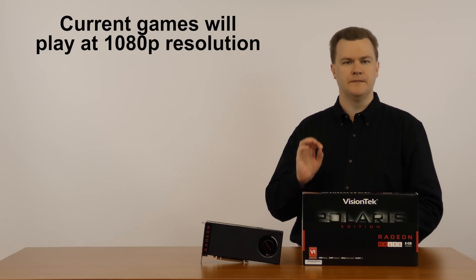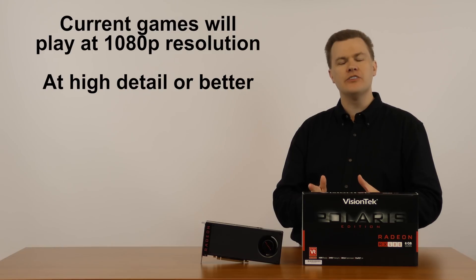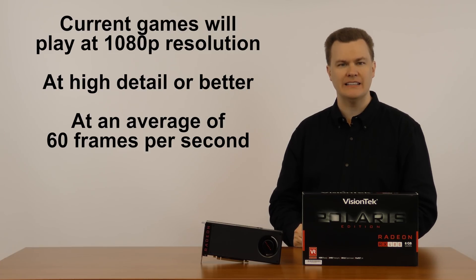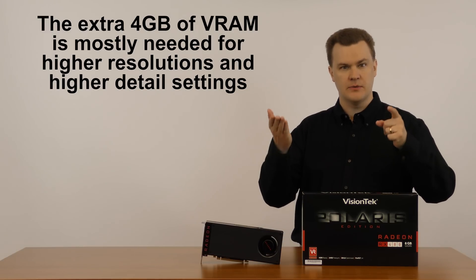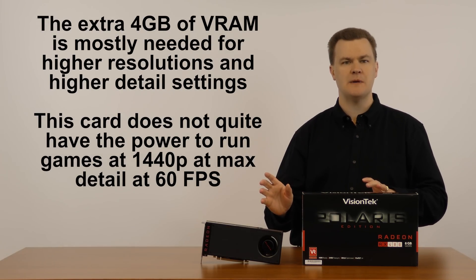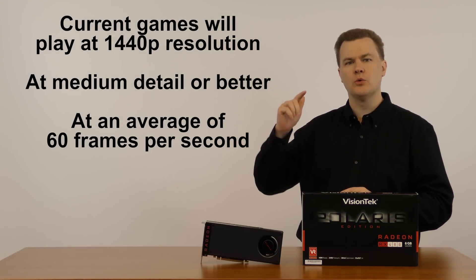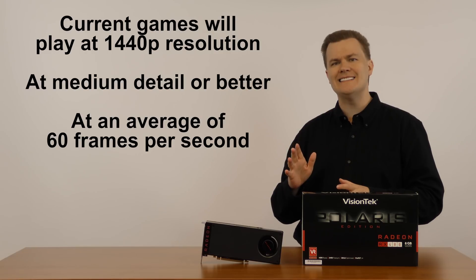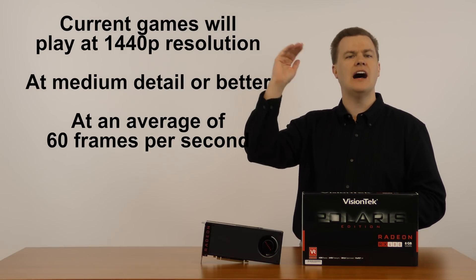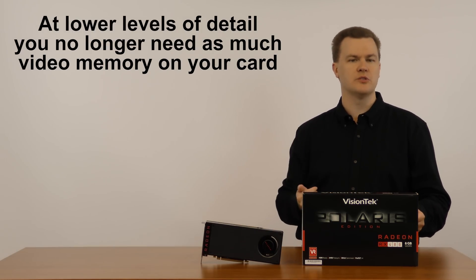All current games will play at full HD or 1080p resolution just fine on this card at high detail or better at an average of about 60 frames per second. Whether you have the 4GB or the 8GB card, it doesn't make any difference. Where you need the extra VRAM is higher resolutions and higher detail settings. But the challenge is this card doesn't have the graphics horsepower to have all the details cranked up and play at higher resolutions. At 1440p you will need to lower the detail down to medium to high in most games to get playable performance. As soon as you turn the details down to medium, you no longer need the 8GB of VRAM even at 1440p resolution.